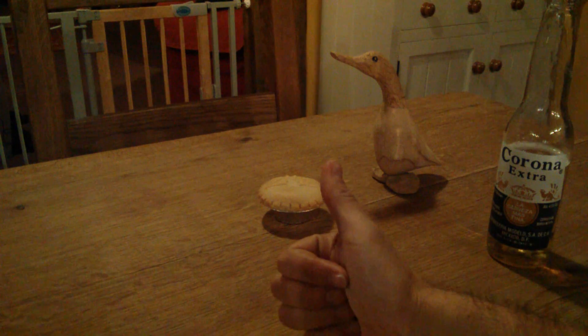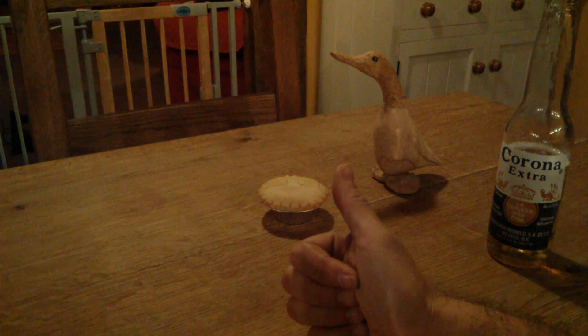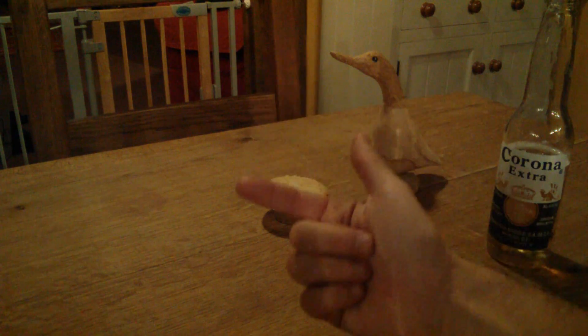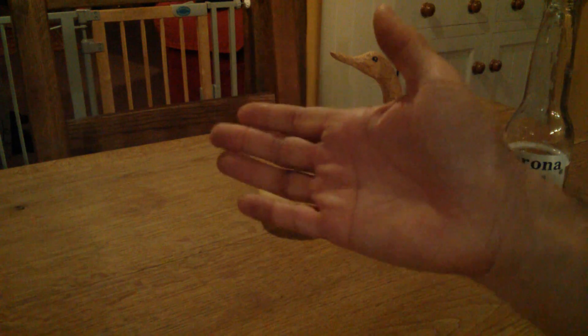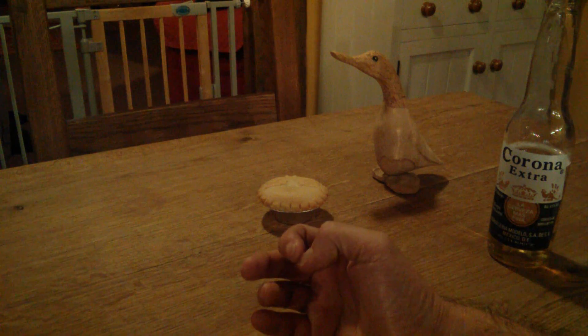First, a feature that people have been asking for for ages: the ability to change the return-to-home altitude. This is going to be available through the assistant software and also via the app if you have a Vision. Hurrah! I hear thousands of you shouting, because that's been a very much asked-for feature.